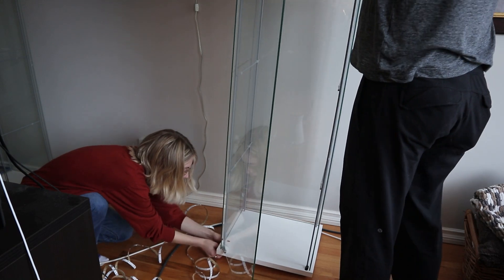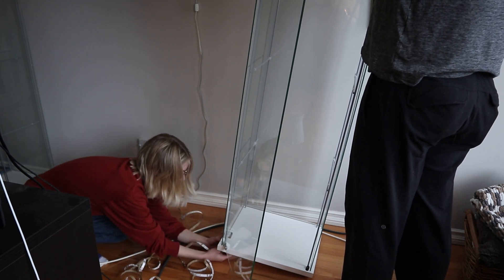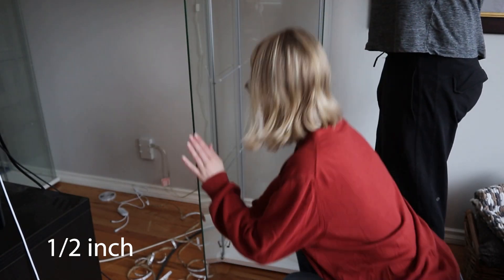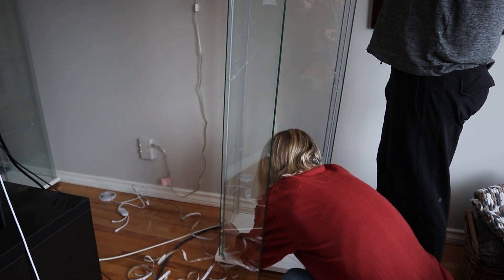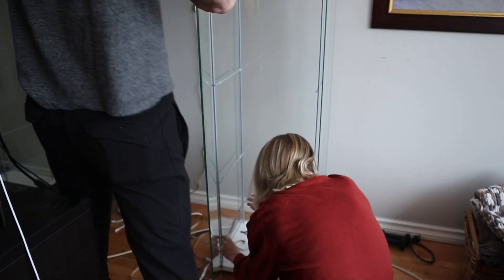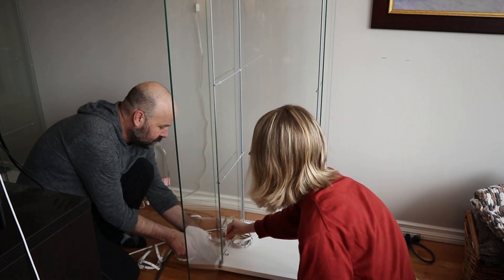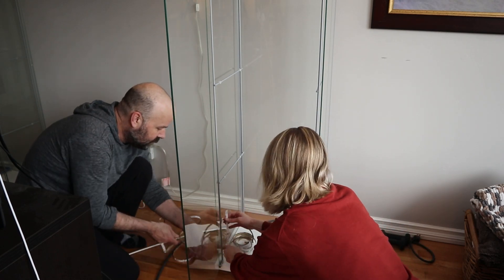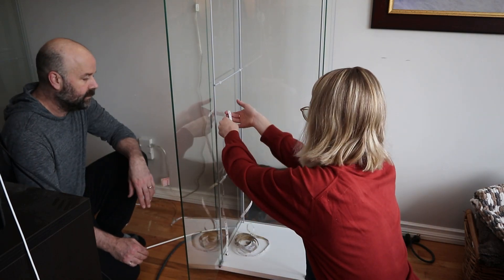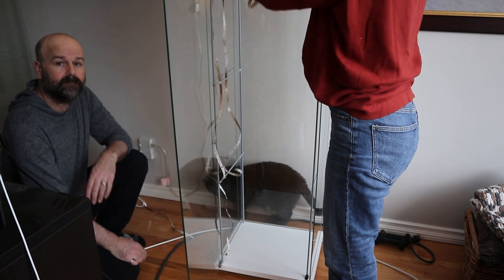Here my dad just tipped the Detolf over so that I could feed the light strip through the hole he drilled. It shouldn't be difficult and it shouldn't feel like it's catching on anything — make sure you drilled a big enough hole. I'll insert the drill bit size we used into the video and link it in the description. I'd also recommend getting two people to do this part: it really helps to have one person feeding the strip through from one side and the other pulling it through from the other, so you're not damaging the strip. Once we felt we had enough through, I looped it up through the metal rods and went over to the other side.